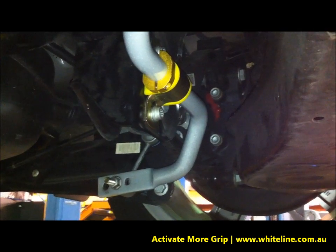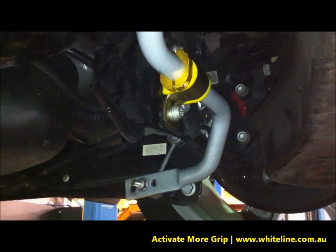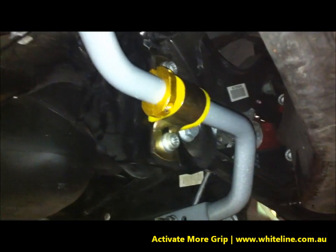Thanks for joining us. You're watching a Whiteline Product Spotlight. In this video, we're going to be looking at the new Whiteline lateral locking system.